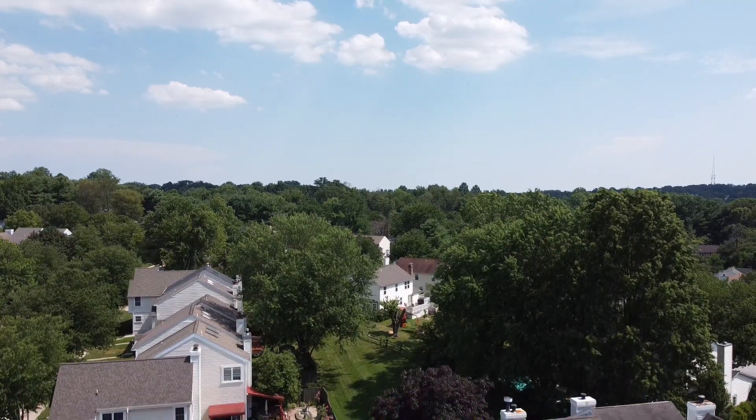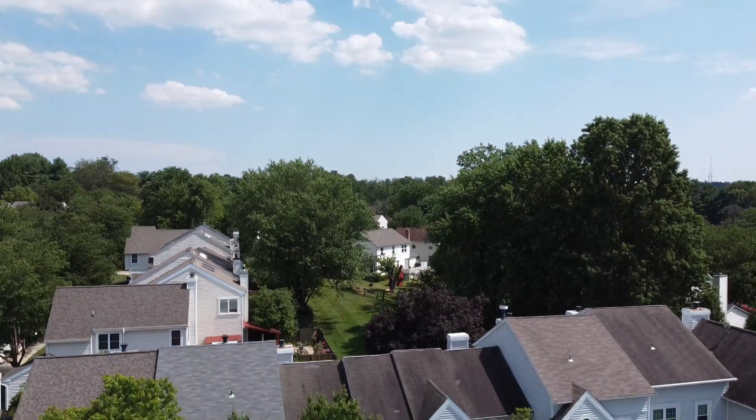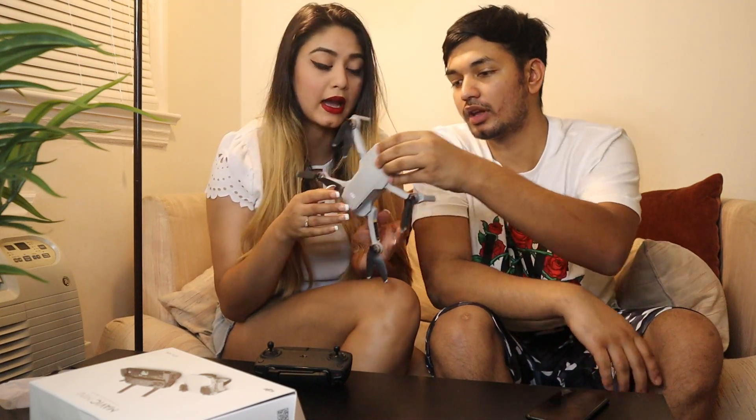So there you go guys — oh my god, that was amazing! It looks amazing. Even though it's so tiny and fits in the palm of your hands, and the camera is really tiny, the footage is amazing. I actually love it.